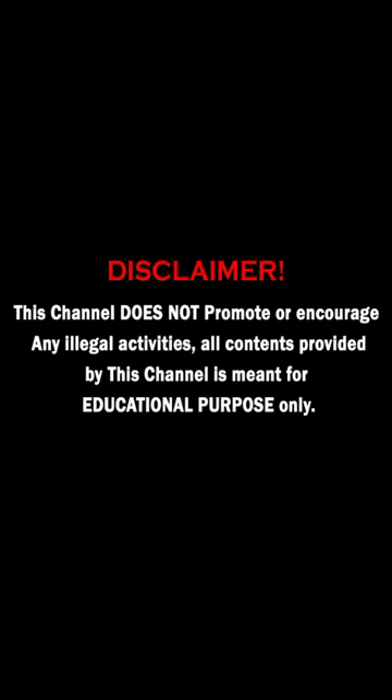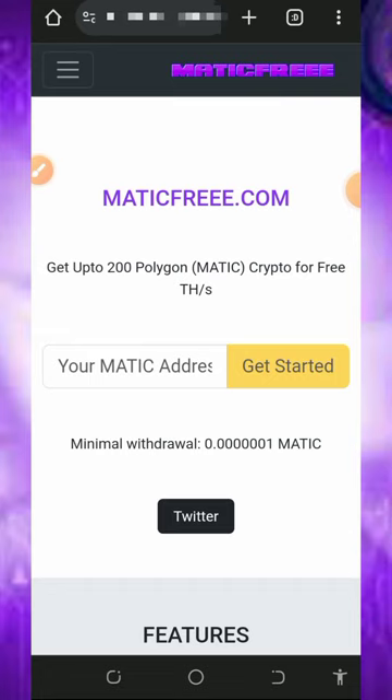So with that being said, let's continue. We are going to discuss this particular platform called maticfree.com. Maticfree.com is a free MATIC token mining website where you're going to mine unlimited MATIC tokens for free without any single deposit or investment.